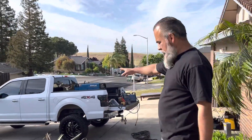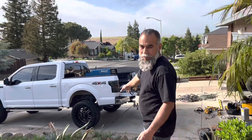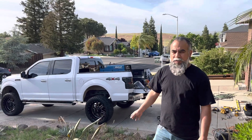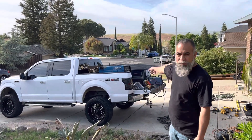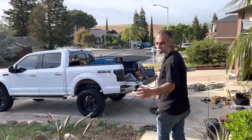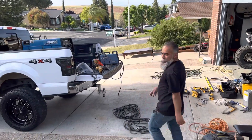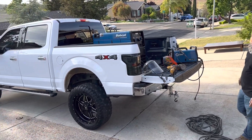So I have my truck here. You can use any kind of truck — it doesn't have to be a truck like this. I used to have a 1994 Ford Ranger, four-cylinder. I really loved that truck, and I used to have the same machine on it. But let me show you real quick. This is my truck — it's a 2016 Ford F-150.